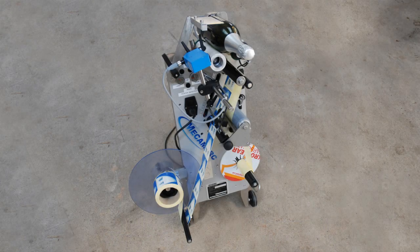The final part is the labelling. This is a self-adhesive labeler which allows us to dress the bottles with three labels: front, back and neck.